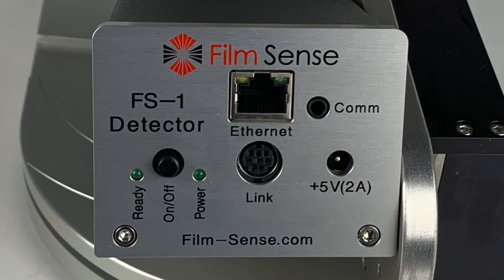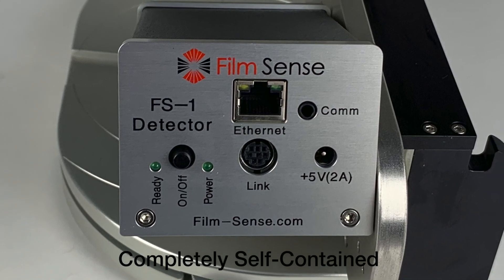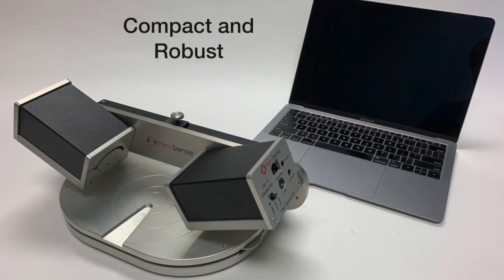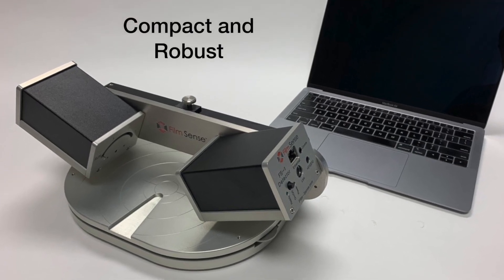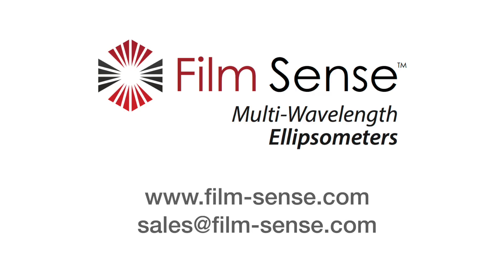The detector unit also contains the control electronics and computer that runs the software, making the FilmSense ellipsometer completely self-contained. The FilmSense hardware is compact and robust, making it ideal for both ex-situ and in-situ measurements.